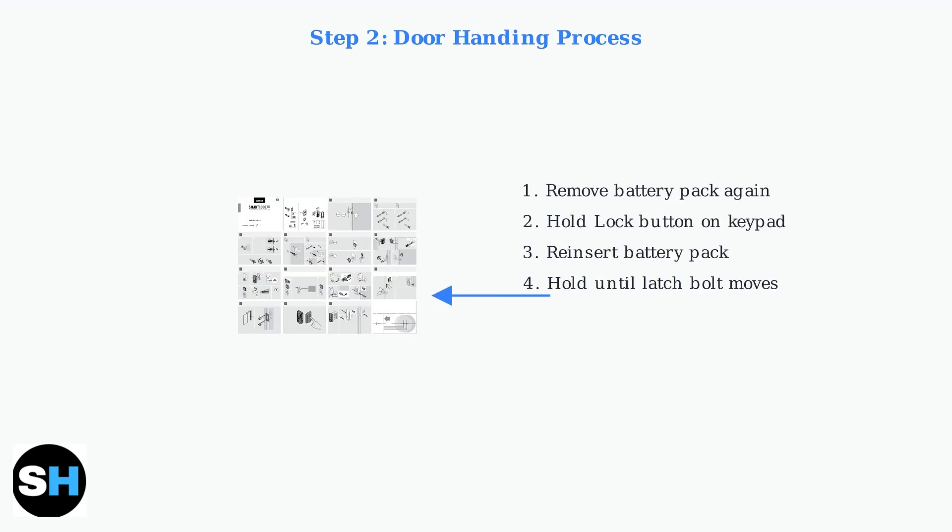Now we move to the door handing process. This teaches the lock which way your door opens. Remove the battery pack again. Press and hold the lock button on the keypad while reinserting the battery pack.